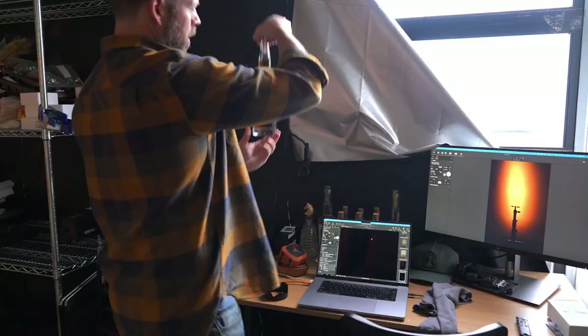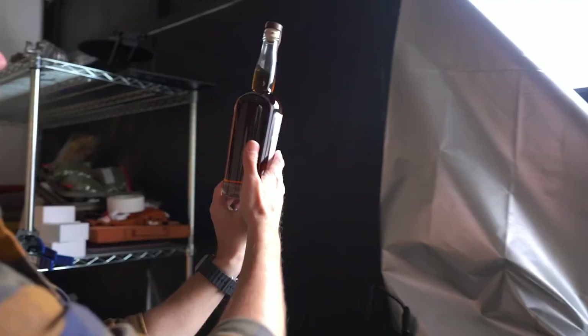Here's a little secret. If you notice this label, we don't have a back label. The reason for that is when we shoot it from the back, if we have a back label it's going to make a weird square back there and it's going to look ugly.